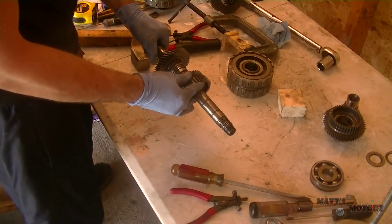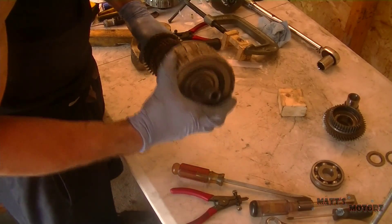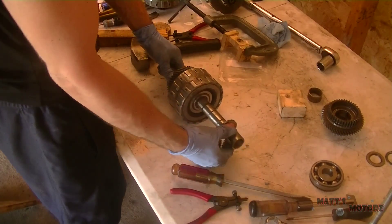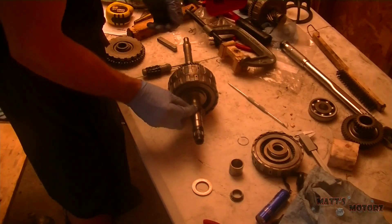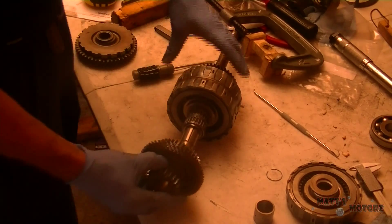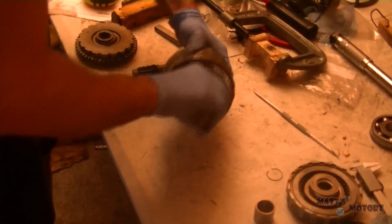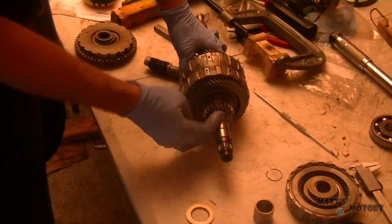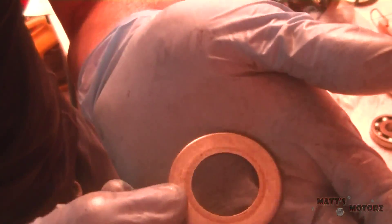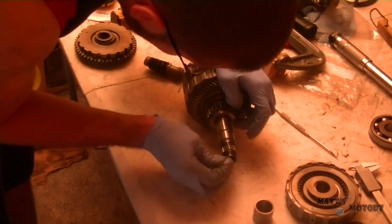Now we're going to assemble the main shaft the correct way — putting the gear on and the two-four clutch hub, then a little sleeve, and then a washer that goes on the sleeve. Don't forget the thrust bearing and the other needle bearing. This washer on top after this gear is directional — you can see it has a groove on one side. Put the gear in first, make sure it's splined in. The groove has to face out, or else the little snap ring doesn't have enough room to seat into the groove on the shaft.